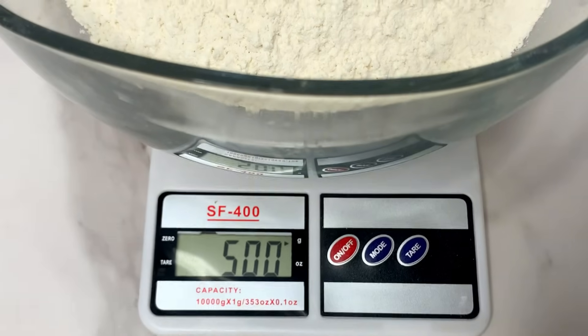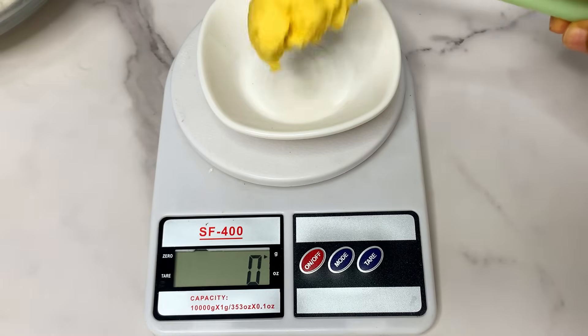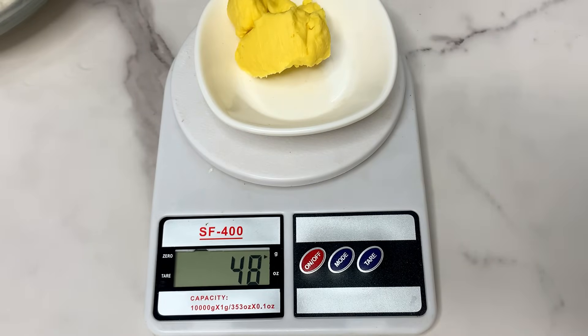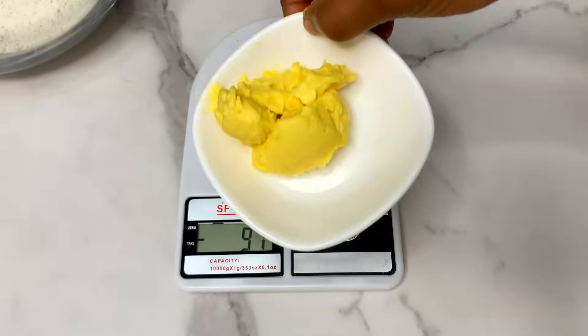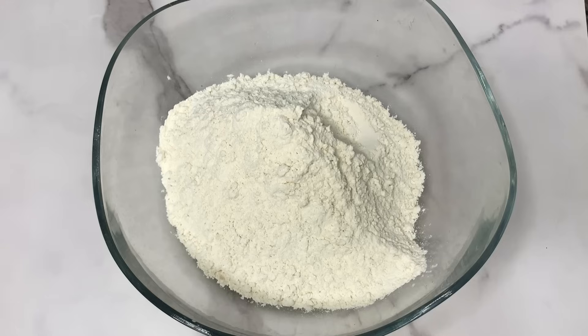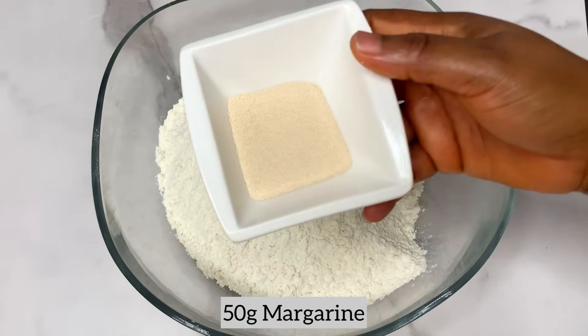Apart from the flour, you're also going to be measuring your butter — I'm using margarine. You can use any brand. We're also going to measure about 50 grams of this margarine. Now we have our margarine, so we are going to start mixing immediately.